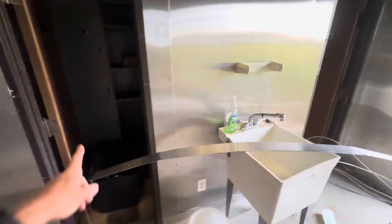I'm going to show you what we're keeping. So this is a closet that we're keeping, and this is a bathroom that we're keeping.